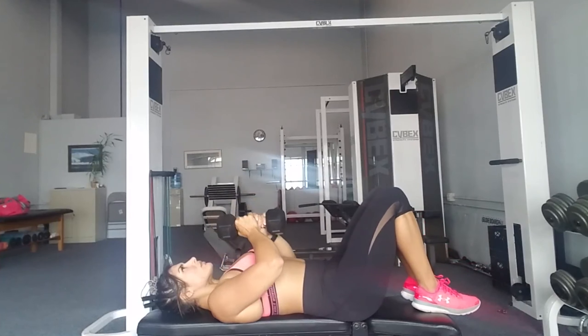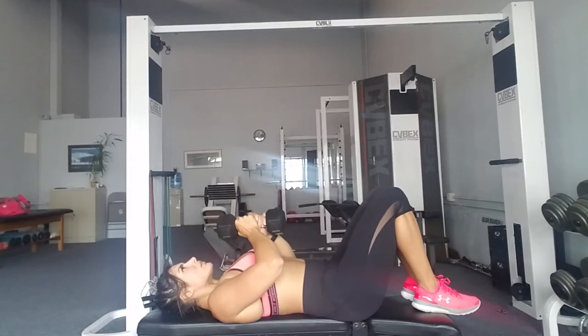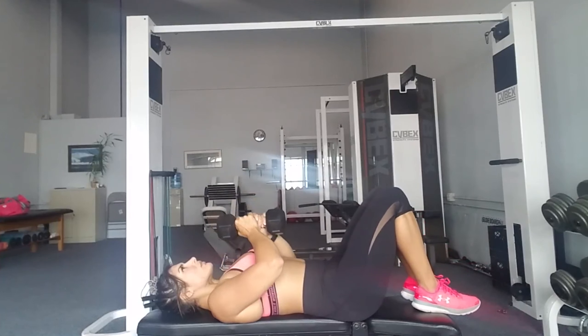Here we have a flat bench single dumbbell press to a knee raise. This is where the core engagement really comes in, except it's going to be low impact on your low back because we're keeping the knees bent rather than a straight leg. Holding the weight overhead is engaging the core and holding the muscle under tension for a longer period of time.